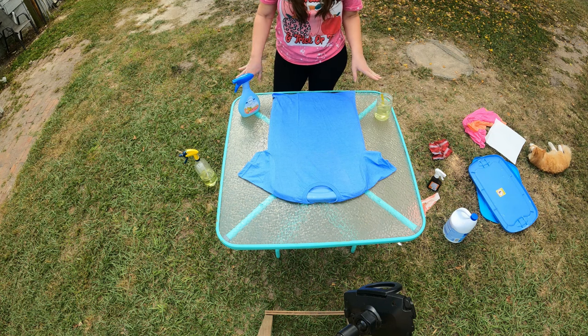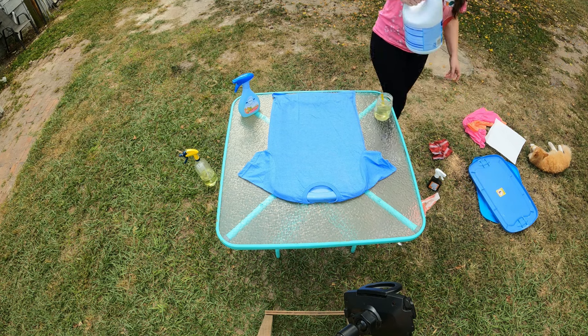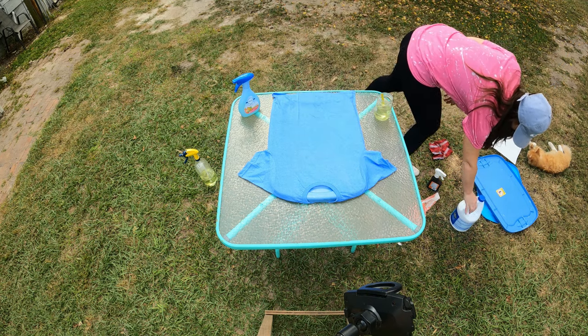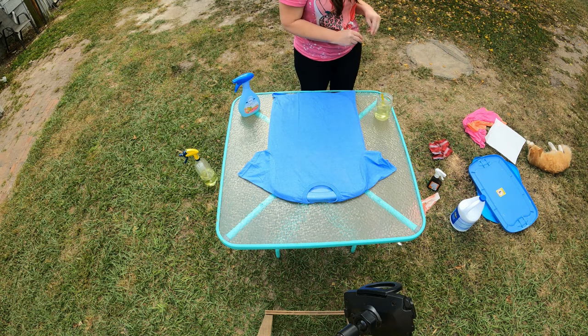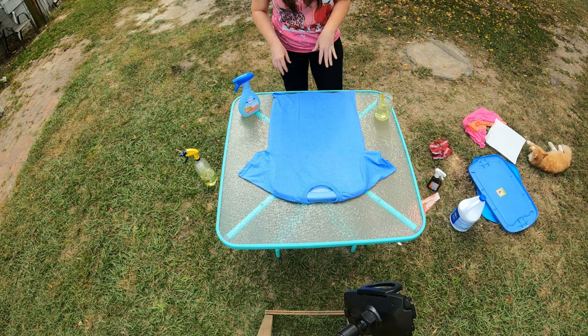It is straight bleach in all three. I use Clorox bleach. I have all my other stuff nearby — my flower and my paintbrushes. I've got two other shirts that I'm going to do, so we're going to do three methods.